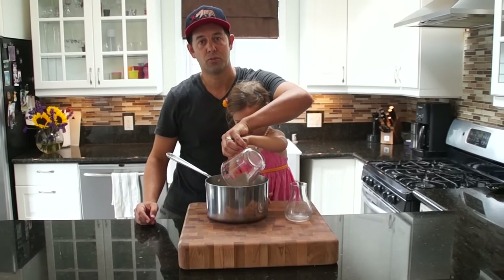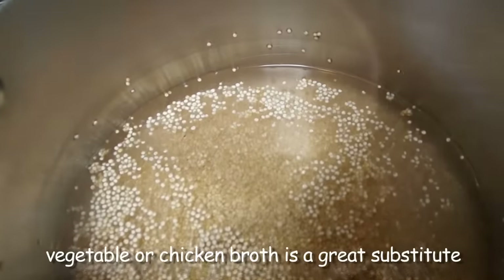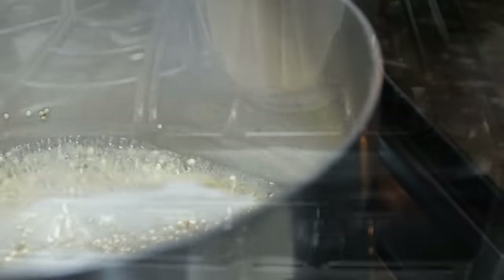One part quinoa to two parts liquid. When the water comes to a boil, just bring it to a simmer and cover it.